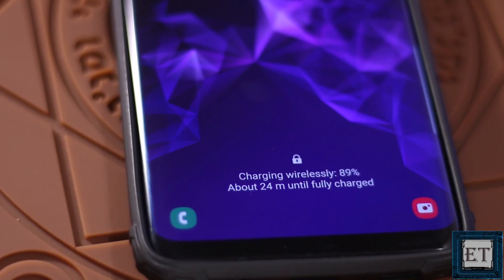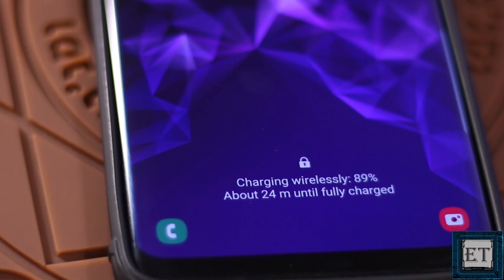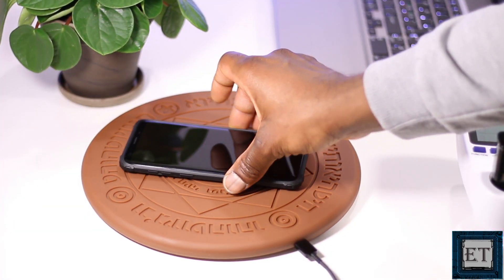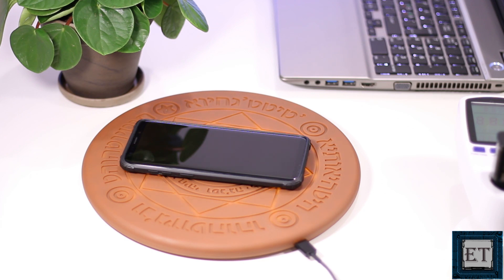Finally, the issue of charging time. As mentioned earlier, this wireless charger comes in two variants: the 5 watt and the 10 watt versions. If you have high demand on charging time, you might want to go with the 10 watt version, which will charge your phone just about as fast as a normal phone charger would.